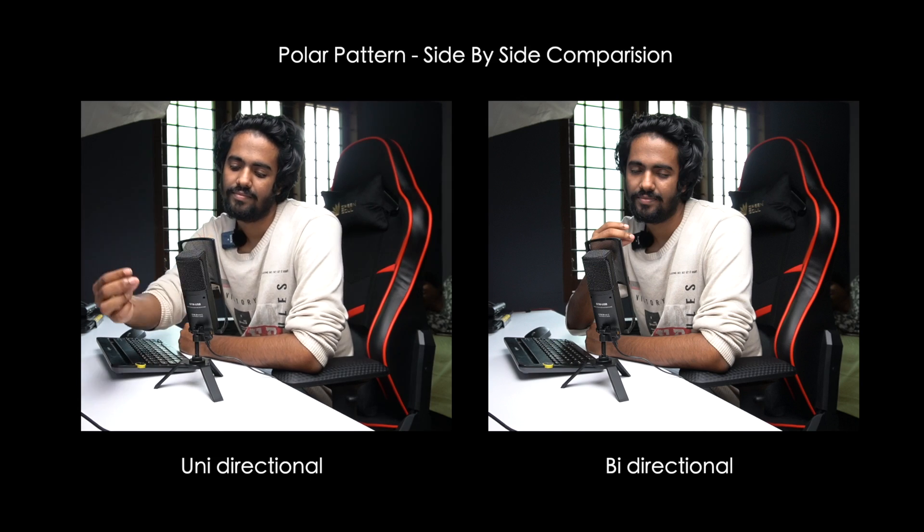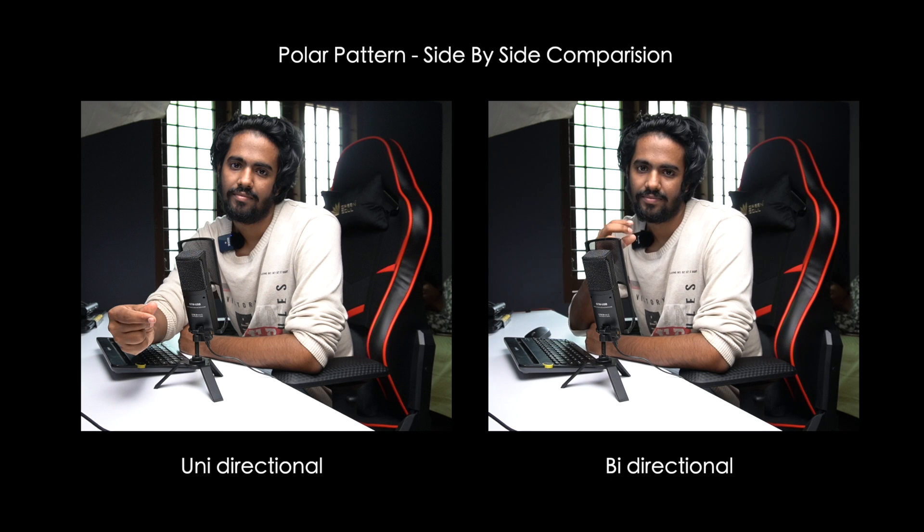At 100% gain, the levels are all red lines — that's the gain level. Now let's try switching the polar pattern. Currently it's in unidirectional mode. Now let's switch to bidirectional mode and check the quality. Switching to bidirectional mode now — you can turn and switch the bidirectional mode.